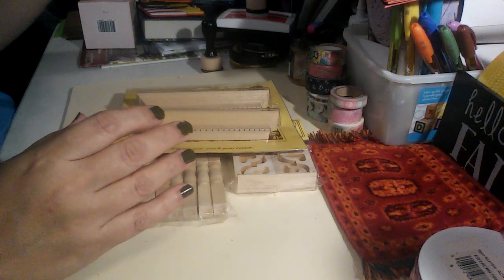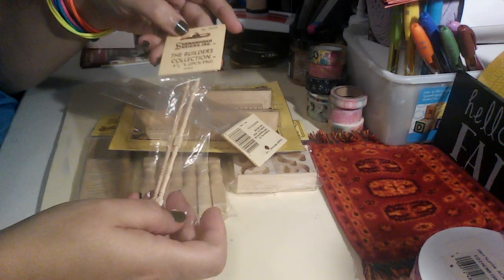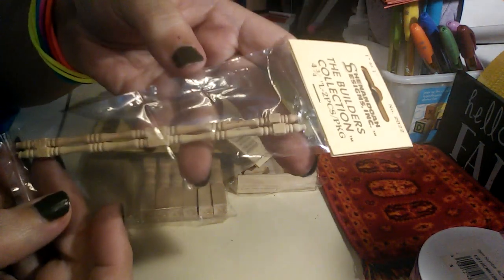Along with that, they sent this. This is the Shannon Doe's Designs — it's a two-piece decorative item. You see the detail in that? It's very pretty. Look at that.